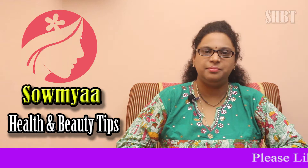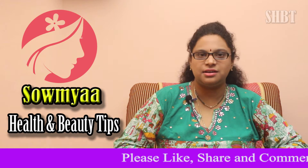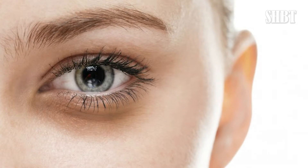Hi, welcome to Soumya TV. Today we are going to talk about beauty tips. Dark circles are always common — there are no men, no women, and young people without dark circles. There are many dark circles.